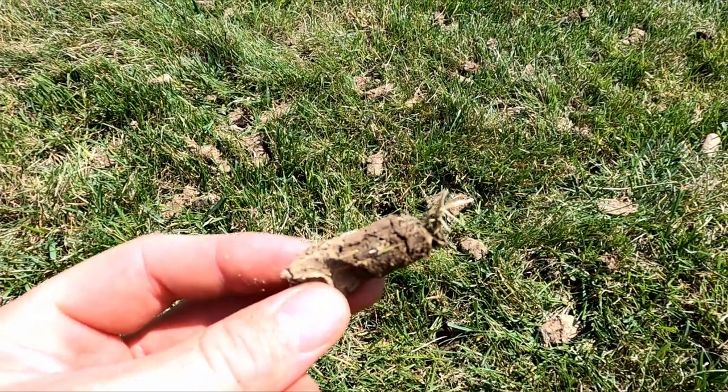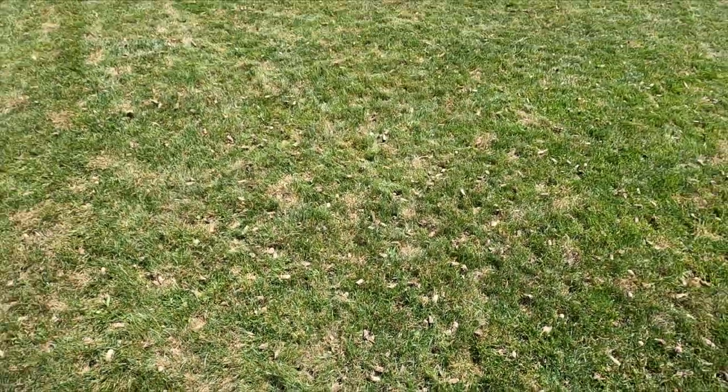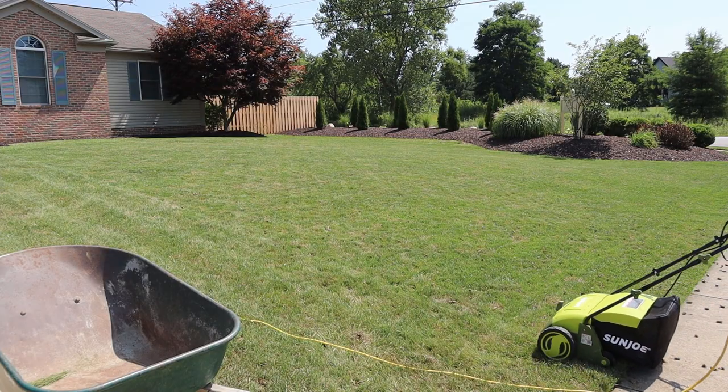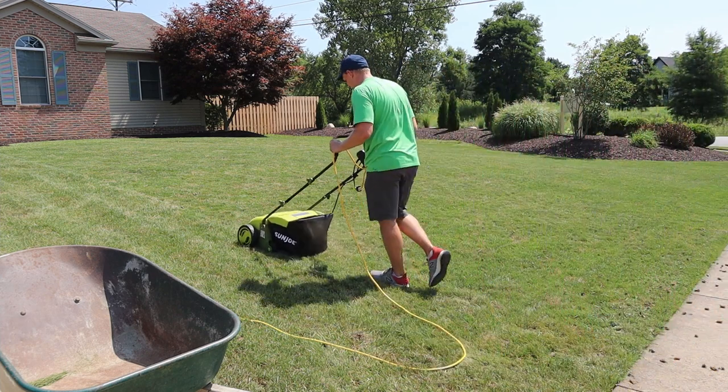While I was returning the machine, I let the plugs lay on the yard and dry for about an hour or two. Then I came back and had a decision to make — whether to pick up the plugs or leave them on the yard. Depending on who you ask, you'll get a range of different answers. I decided I wanted to pick them up.